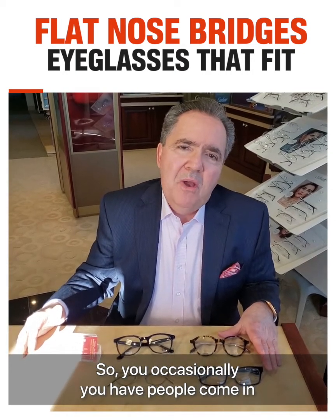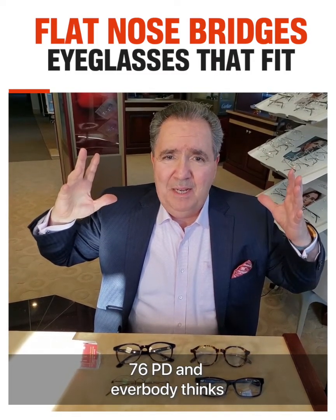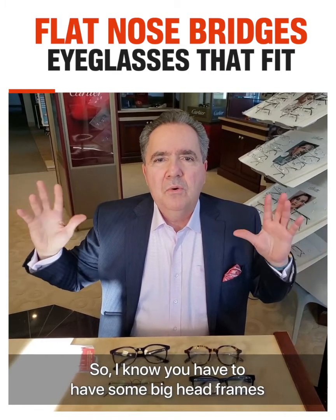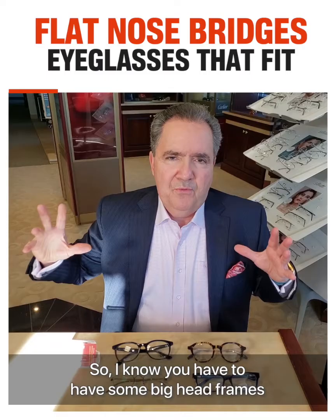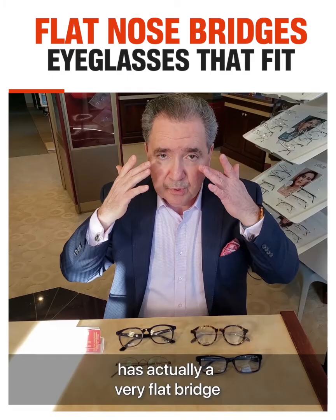Occasionally you have people come in with a huge head, like a bowling ball head — 76 PD — and everybody thinks, what am I going to do with this gentleman? So I know you have to have some big head frames, but what do you do with a lot of the population that actually has a very flat bridge?